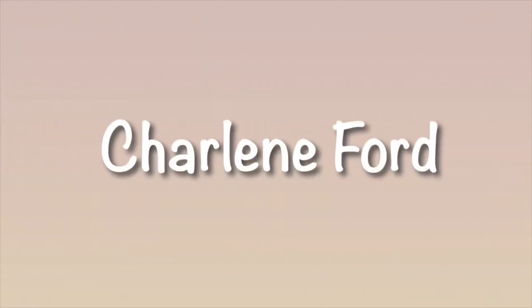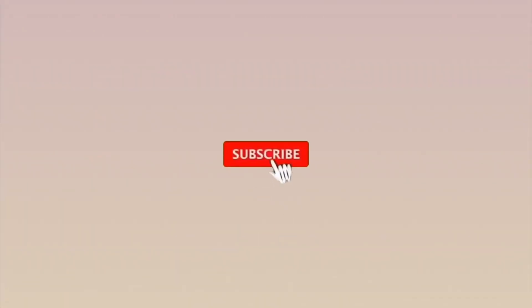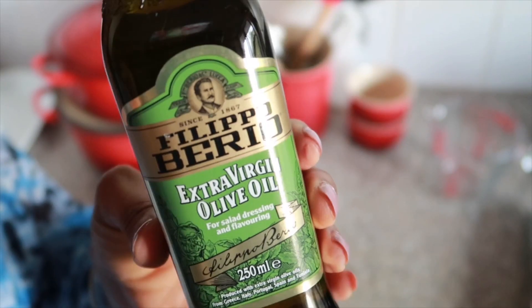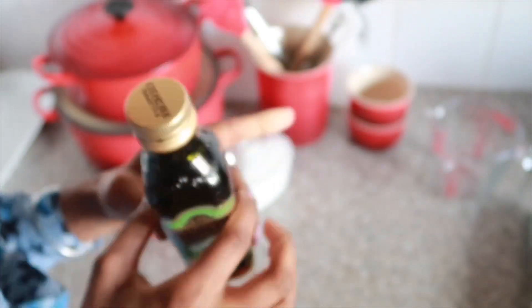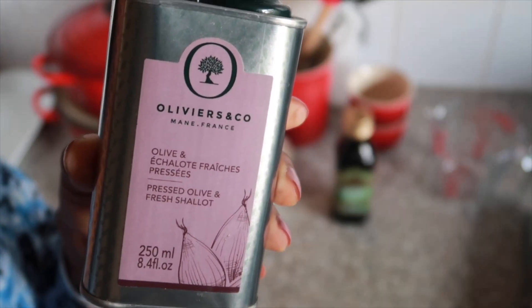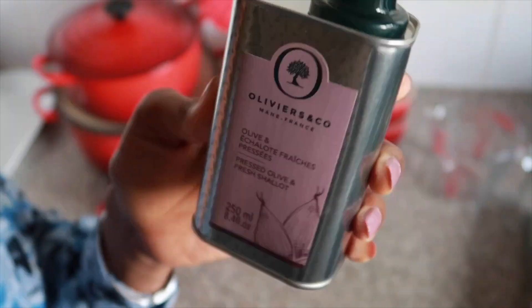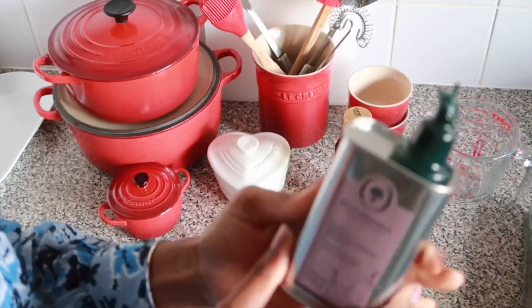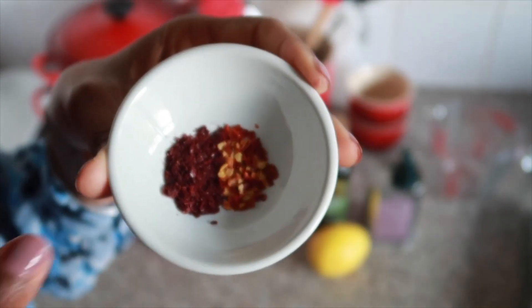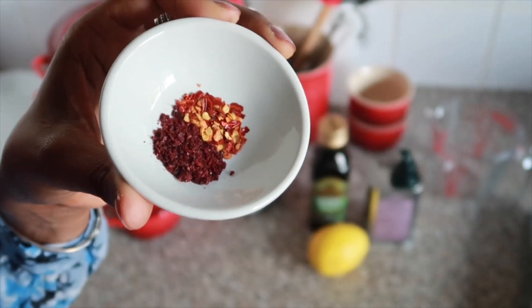Come along, I'm going to take you to the kitchen and go through the steps with you. Starting off with the olive oil — I've got some extra virgin here, and also this beautiful, flavorsome olive oil from Paris, which is olive oil mixed with shallots. I really love this oil. I also have the juice of a lemon, some chili flakes, and some sumac that I'll be adding to the dressing.